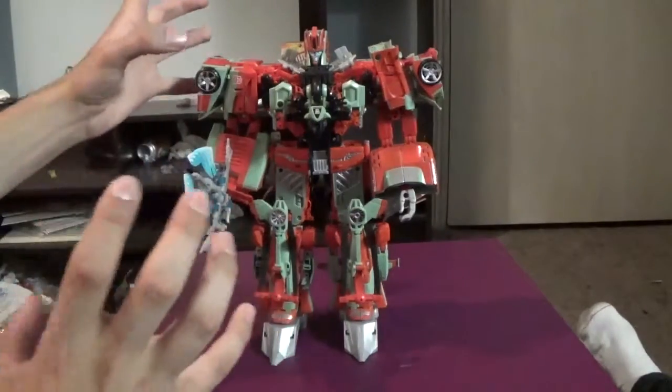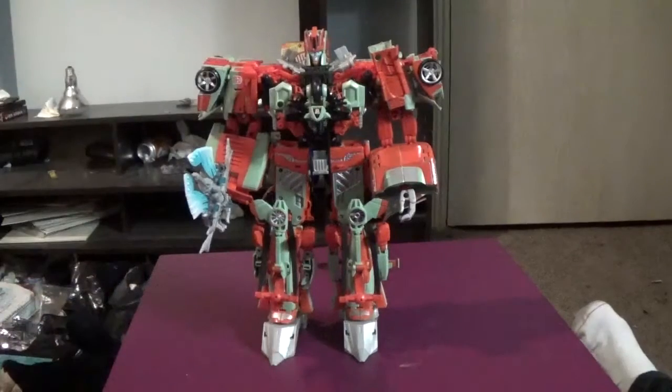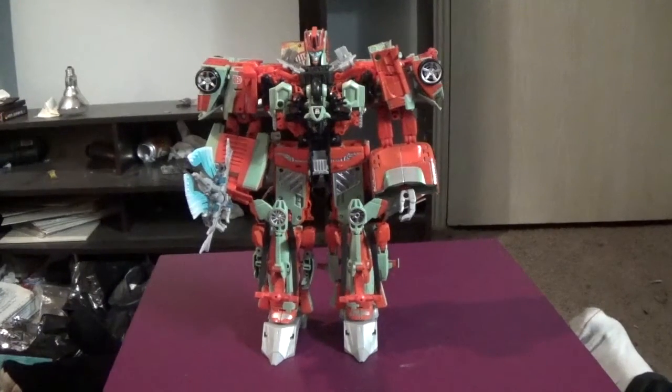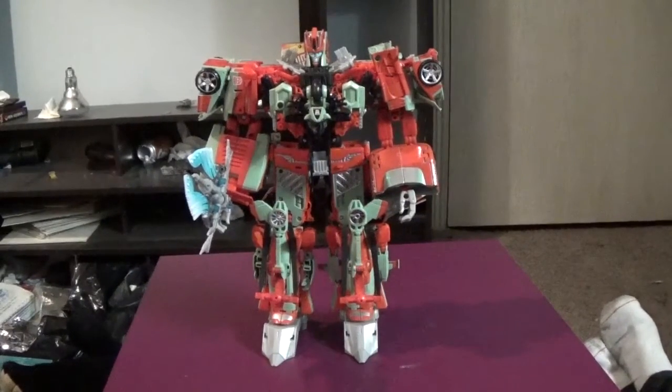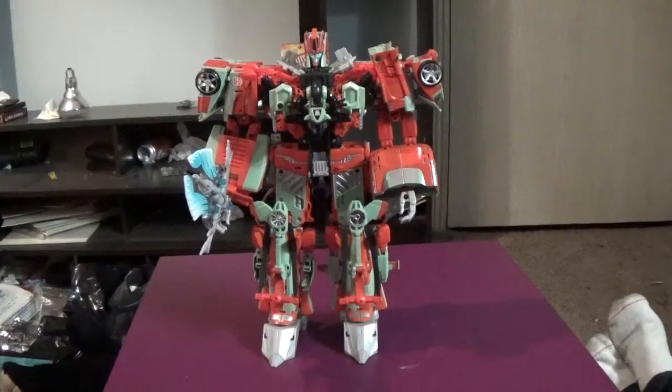As of right now this set works. Given the fact that we have the Titans Return line starting up, does that mean we'll be getting a fan-built Titan figure? We'll see. I wouldn't mind it — yeah. This time around, please somebody don't pick female again. But with that said, I think we're done. This is BC and Genius Prime signing off — may the squirts be with you and may the short be with you. Good night!